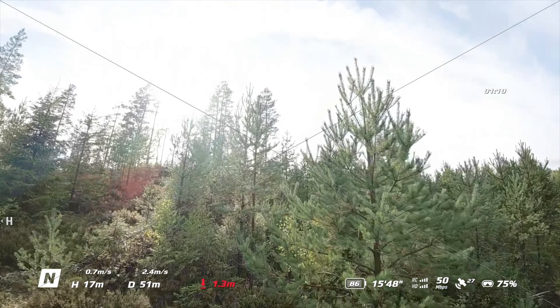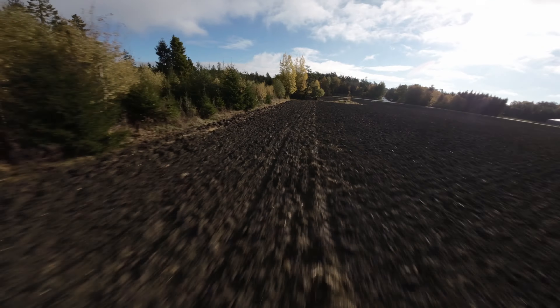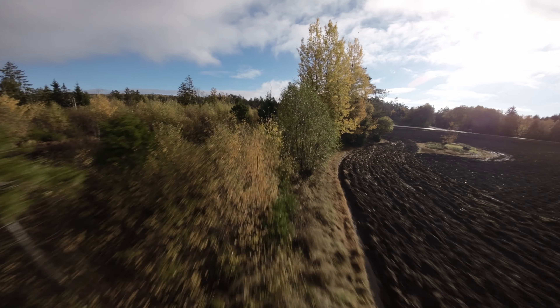The Avada has been on the market for about four months now, and there's a lot of different opinions about this drone, including from myself, which I will go through in today's video. I want to talk about my experience using the Avada for four months, and if I had any issues after getting my replacement unit.